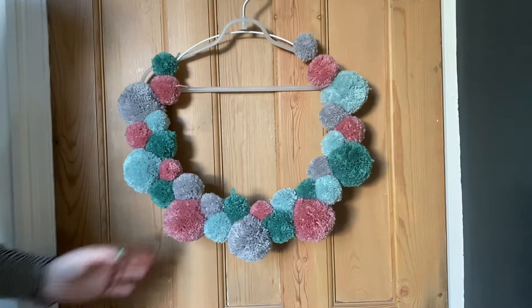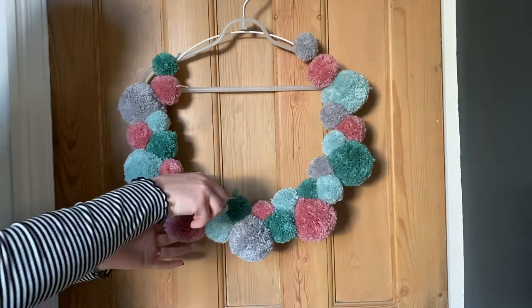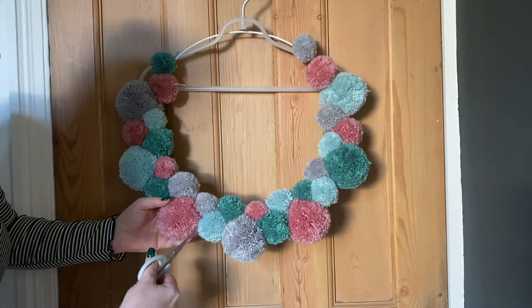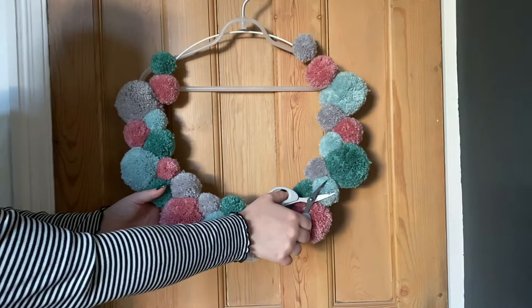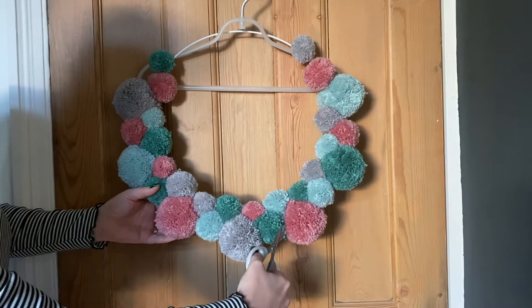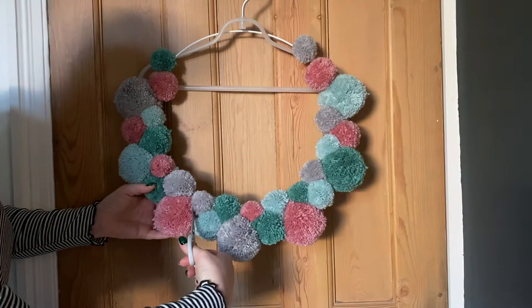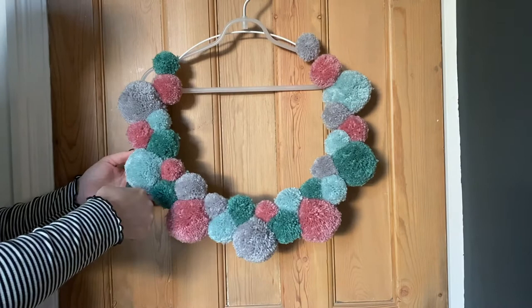I've now trimmed all the wires and tucked them in — the wreath is looking much neater. Now get your sharp scissors and trim the wool on the actual pom-poms. There are a few loose bits to tidy up, and this is a good way to get some shape into your pom-poms. Cut in to make them more round if you want. Get rid of any scraggy bits — it looks like a nice full pom-pom after a good trim, much more round and fluffy. Cut all stray bits and create more shape as needed.